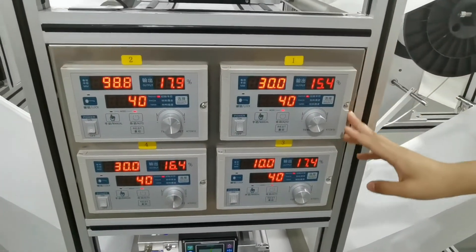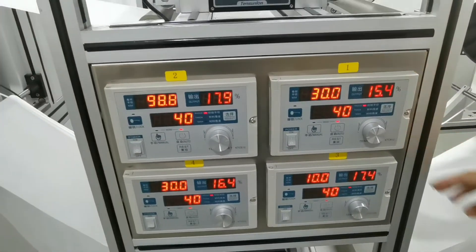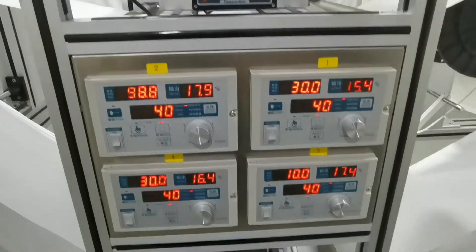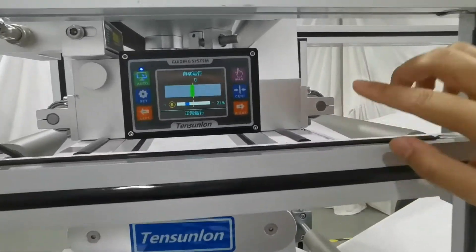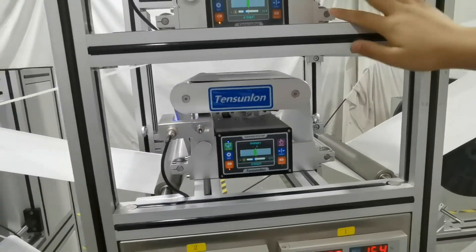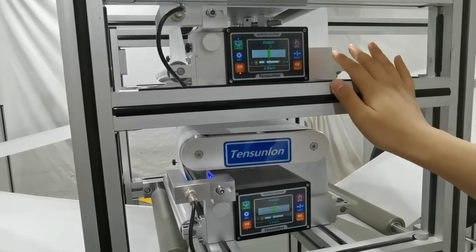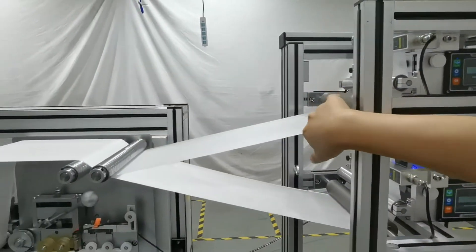These are the control panels. Before starting the machine, we need to input the radius and thickness of the fabric, and then the tension parameter will be generated automatically. These are the correctors — we have one on each layer, four in total. These correctors can prevent fabric deviation and keep them on the same horizontal line.